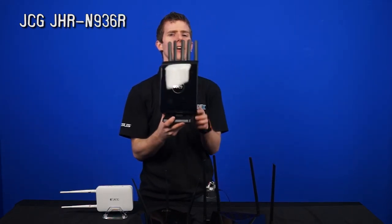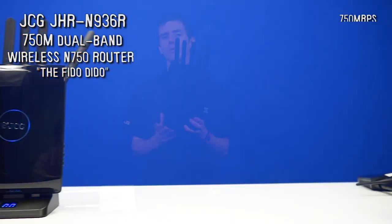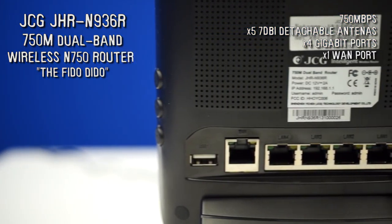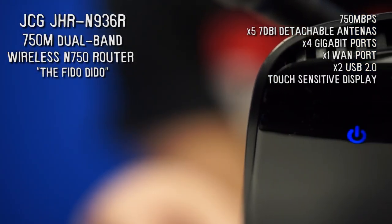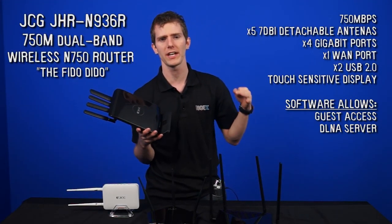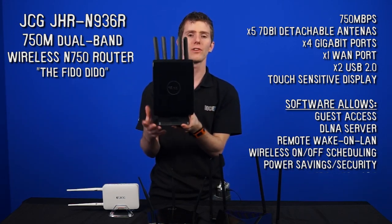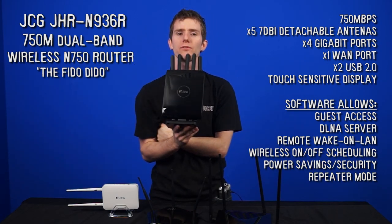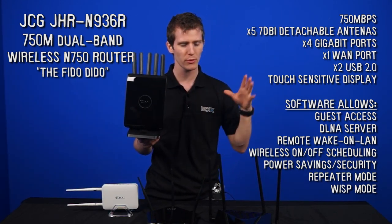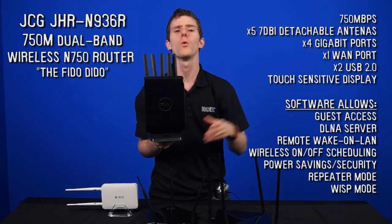Finally, we have the JHR-N936R 750 megabit dual band wireless router — or as I call it, the Fido Dido, because of that hairdo. It's got that same 750 megabit per second speed but features five 7-decibel detachable antennas, four gigabit LAN ports, a single WAN port, two USB 2.0 ports for storage, and a touch-sensitive LED display that can be turned off at night. The software allows guest access, DLNA server for media sharing, remote wake-on-LAN, scheduled wireless on/off for power savings and security, a repeater mode for better wireless coverage, and WISP mode for running a paid hotspot. This bridges the gap between consumer grade and pro grade — someone who runs their own café might go with this without needing an expensive Cisco wireless access point.